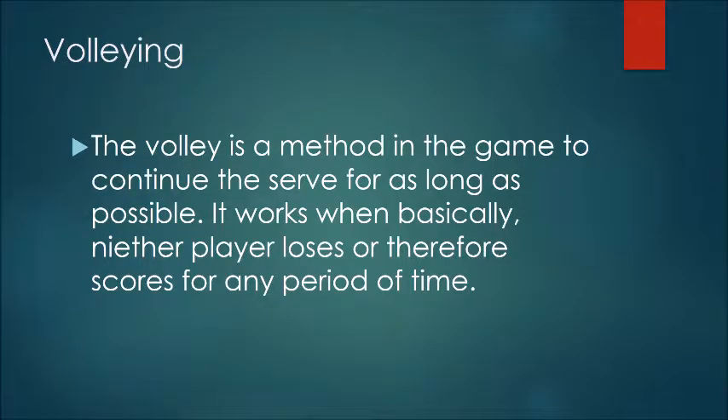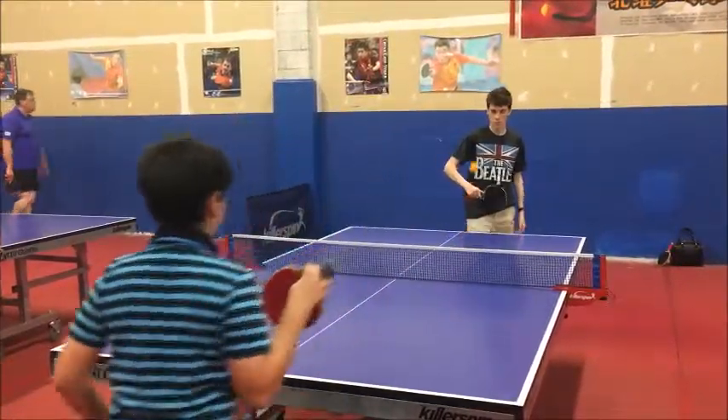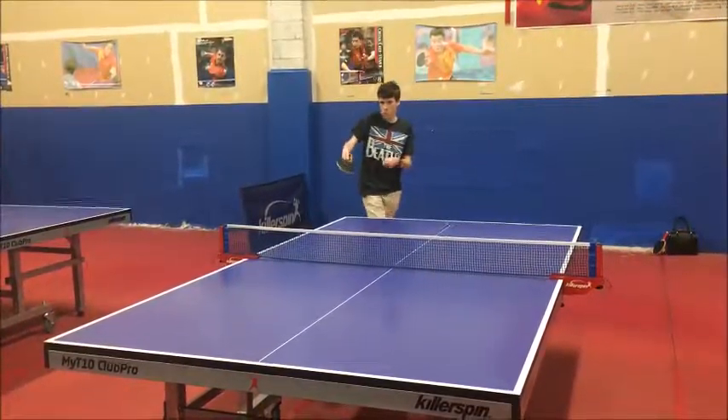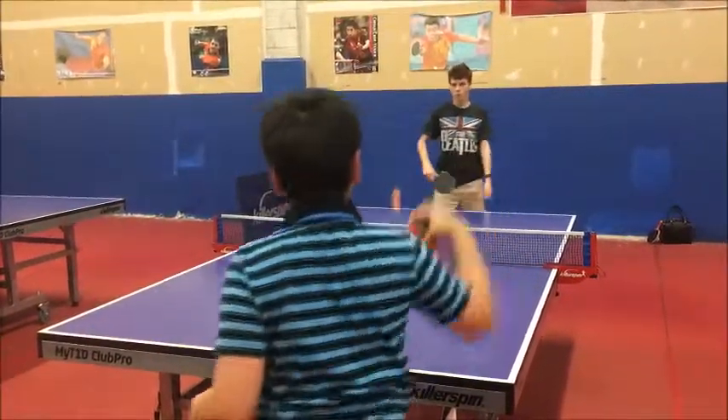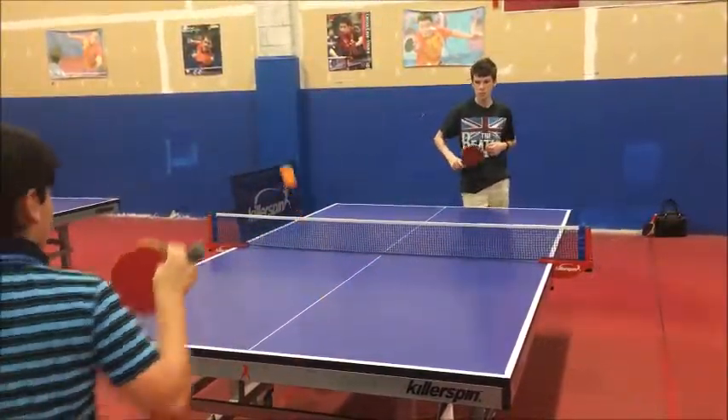Volleying is simply the act of not losing, and waiting for your opponent to make a mistake. You'll see comfortable clothing and stepping into my shots. I use forehand and backhand depending on what side of my body the ball is on, and I continue to play until someone makes a mistake.